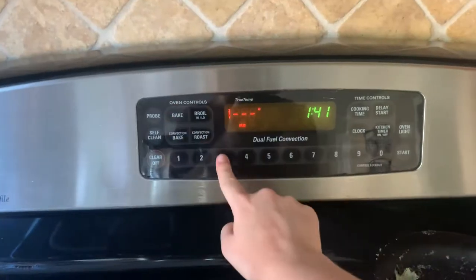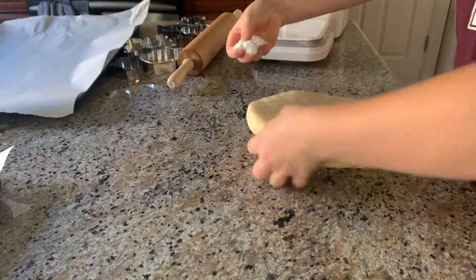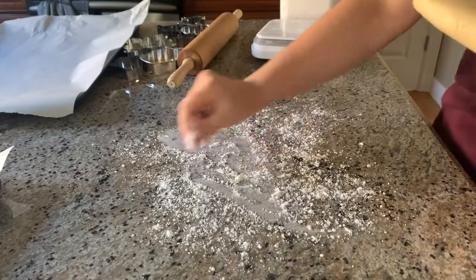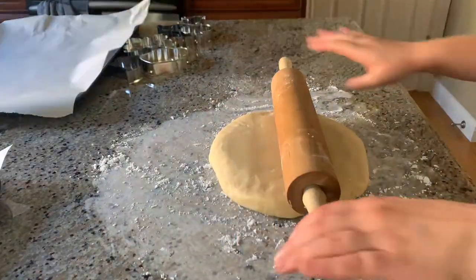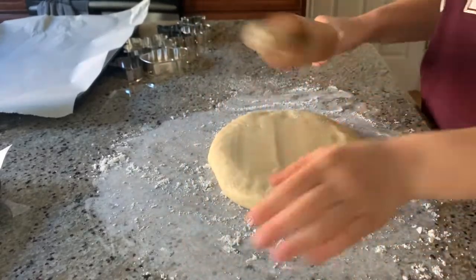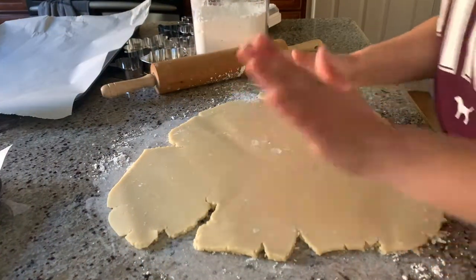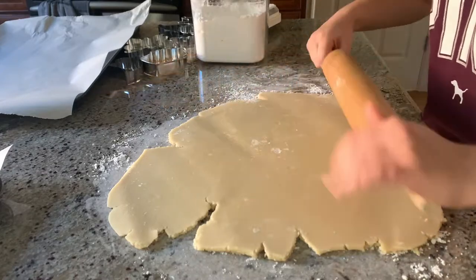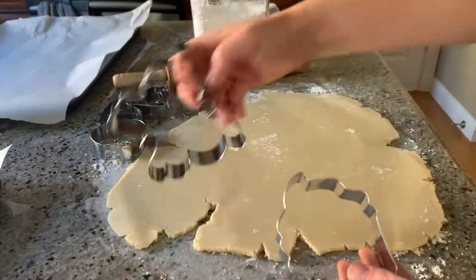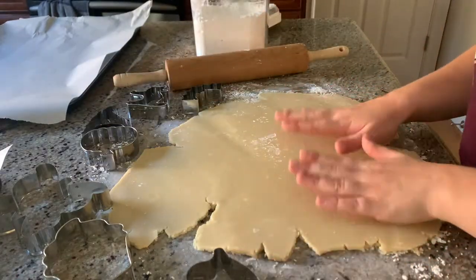I already preheated my oven to 375 degrees. I'm going to unwrap this and put some powdered sugar down so it doesn't stick when I roll it out. I don't even know if I'm supposed to do this, but I'm doing it anyway. Okay, this is really hard — it's still really firm since it was in the fridge. Well, that took a while and now my arms hurt. That was very difficult. But now I just have to cut the shapes. I got this cupcake cookie cutter and this butterfly cookie cutter at my local baking store, and then I got all these Halloween cookie cutters from Amazon. I washed them and now they're ready to go.